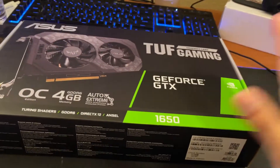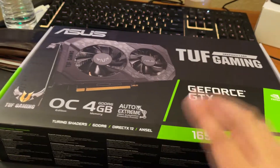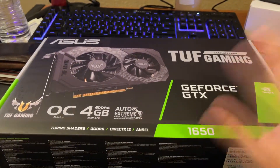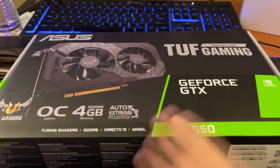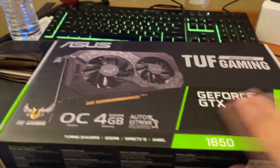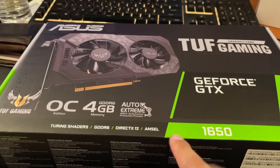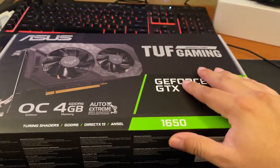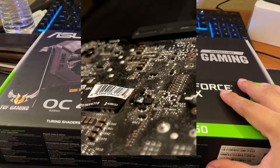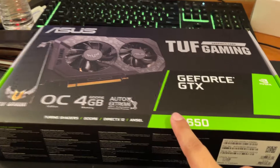Alright, so in my hands I have a 1650 TUF Gaming Overclock Edition — there was only one left at my Micro Center. There was a total of three 1650s, and when I got home they were all gone. This is the one I wanted for my wife because I handed her down a 970 FTW Edition and it caught on fire a week ago, so this is a good replacement.